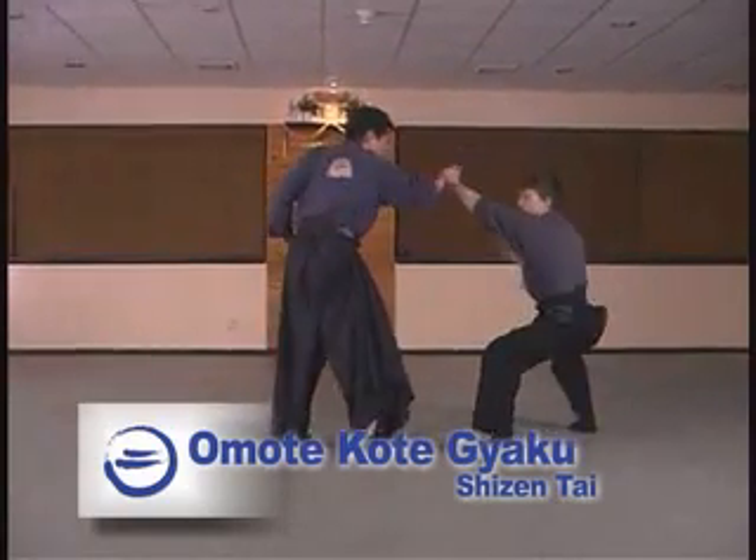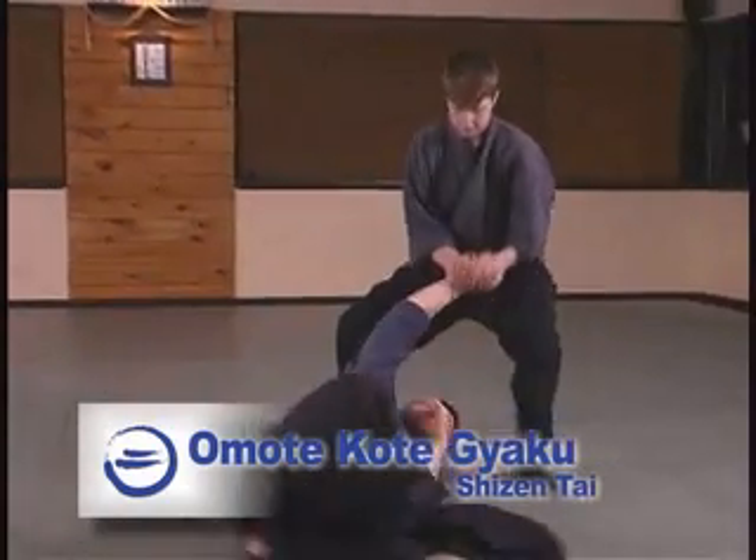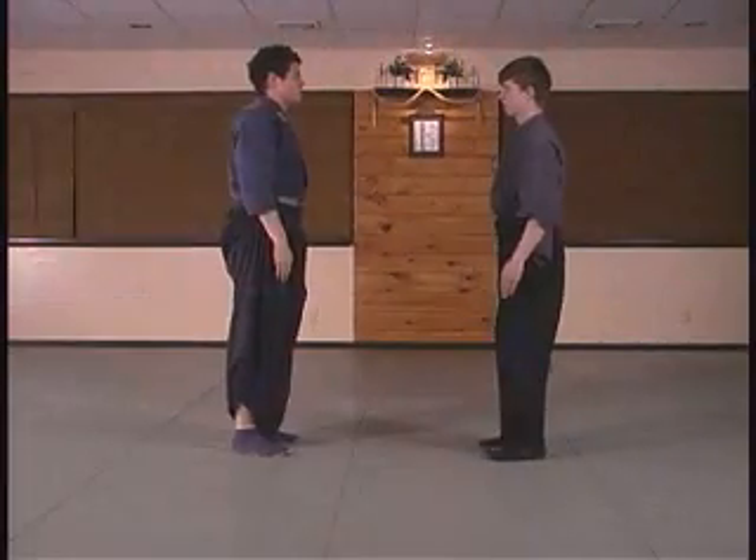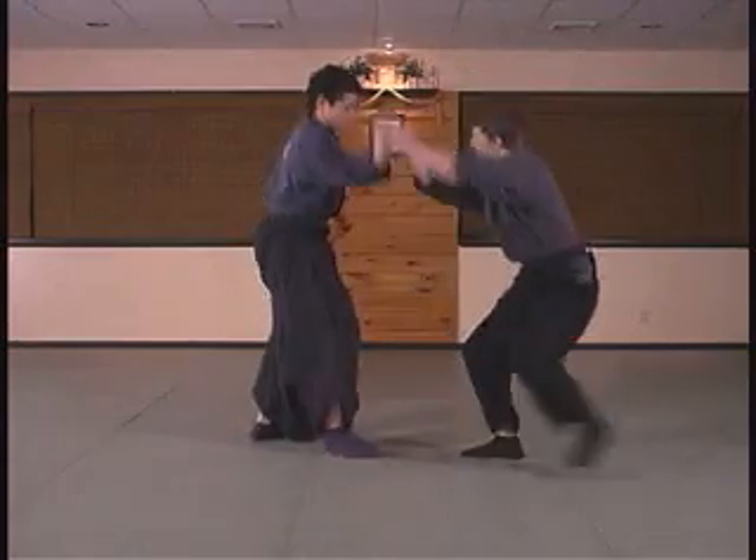Omote Kote Gyaku from the Shizantai posture. Here we'll look at a variation of Omote Gyaku Tei, with characteristics from Takagi Yoshinyu Jutai Jitsu. This is a very basic exercise.